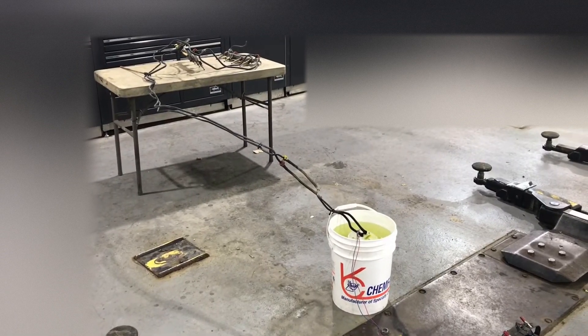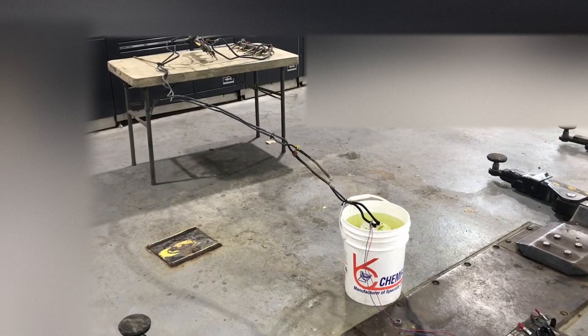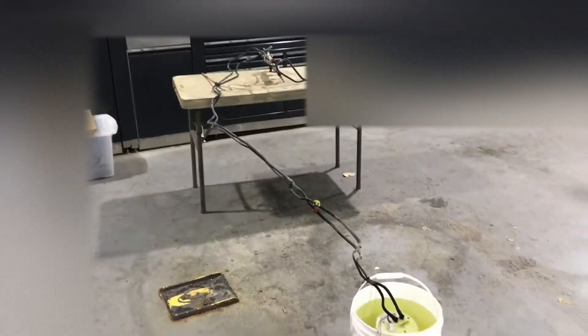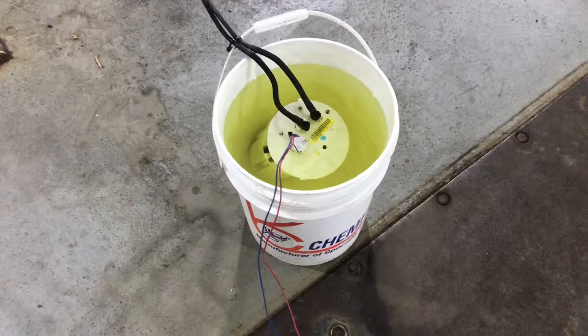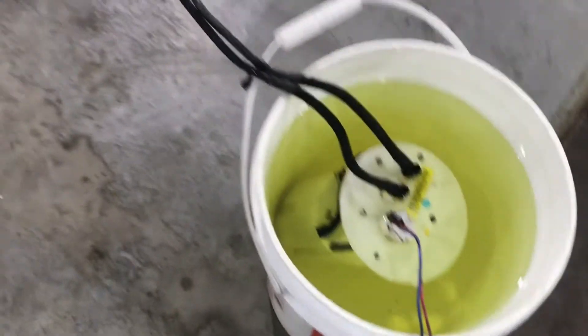Alright guys, as promised we'll be doing a bunch of fuel system testing on the stock Toyota Tundra fuel system. Here is a complete fuel system out of my truck — minus the fuel tank, which I replaced with this bucket just for ease of use. There is our pump set up in there, and there are the factory lines.